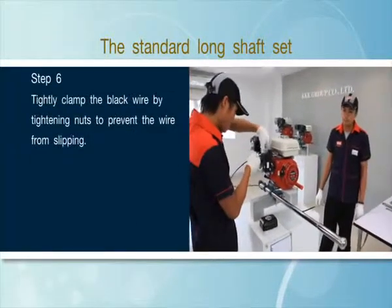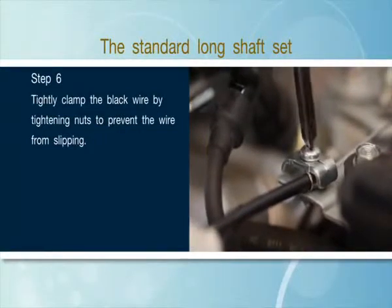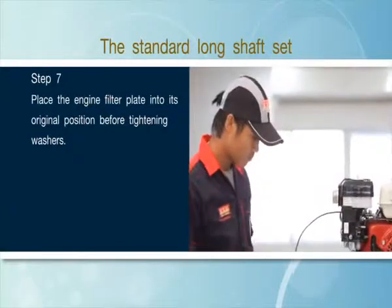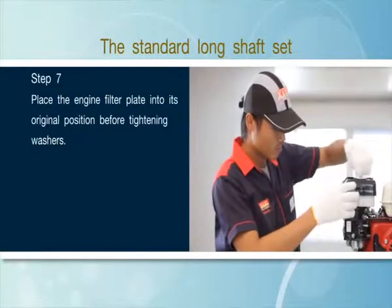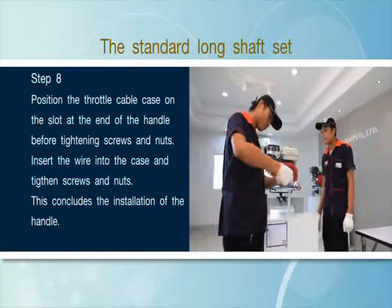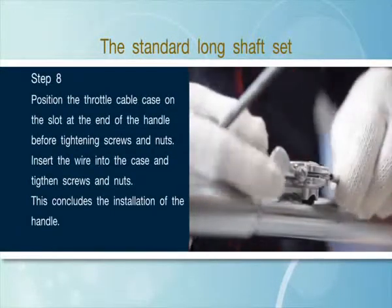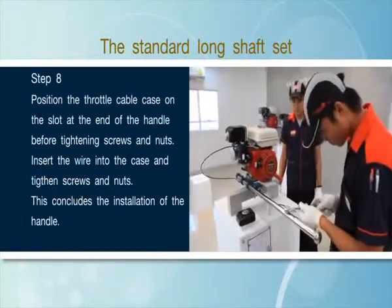Tightly clamp the black wire by tightening nuts to prevent the wire from slipping. Step 7: Place the engine filter plate into its original position before tightening washers and fully inserting the screws. Step 8: Position the throttle cable case on the slot at the end of the handle before tightening screws and nuts. Insert the wire into the case and tighten screws and nuts. This concludes the installation of the handle.